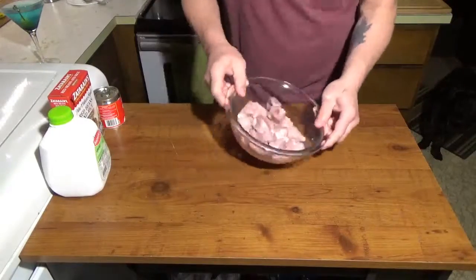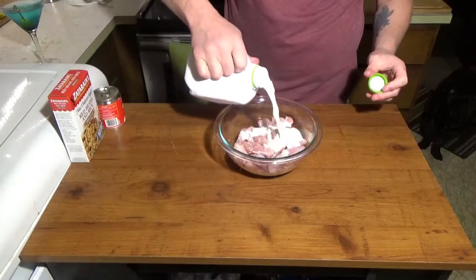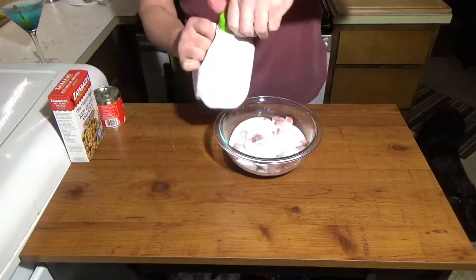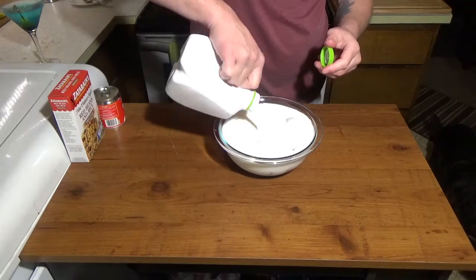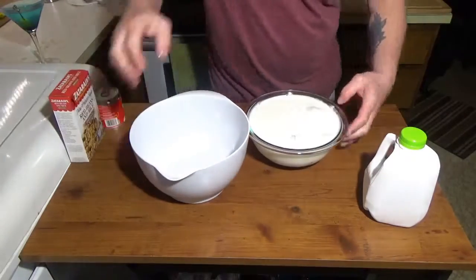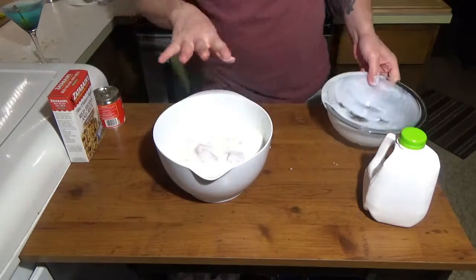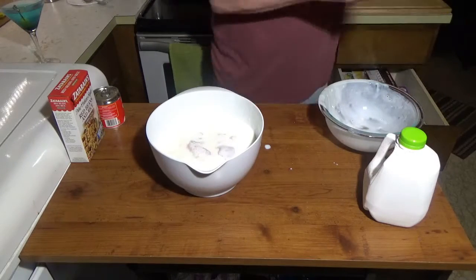Once we've got that cut up into bite-sized pieces, we're going to take a quart of buttermilk. I'm just going to pour that in there and shake it up a bit. I'm going to put that in the big bowl and throw that in the fridge. We're going to let this soak for about an hour. Cover it up.